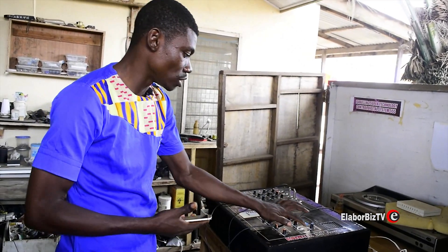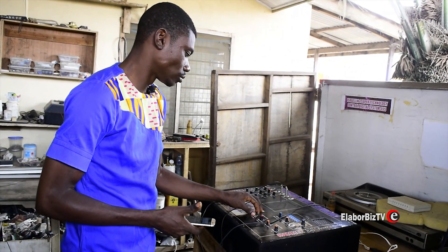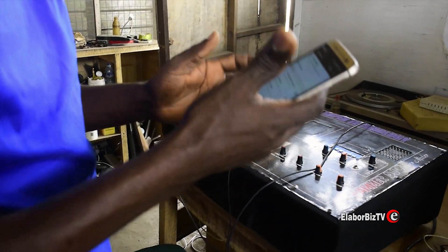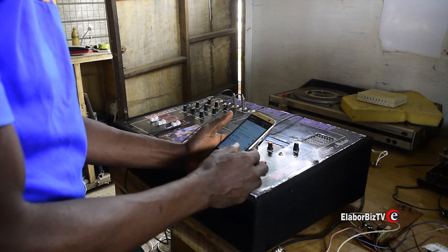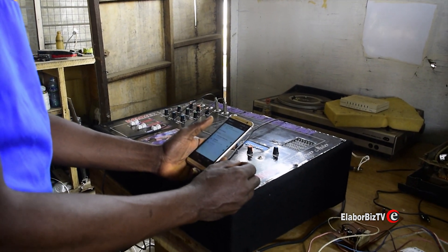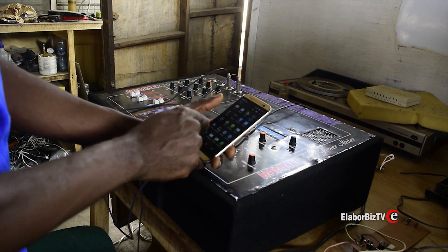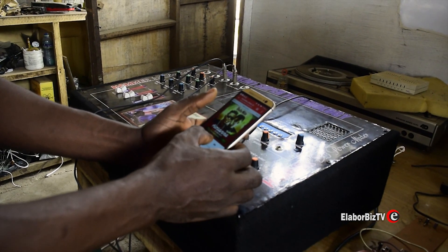Now I'm going to connect my Bluetooth to it using my mobile phone. You see how it is — we are going to play some music and see how our system sounds.